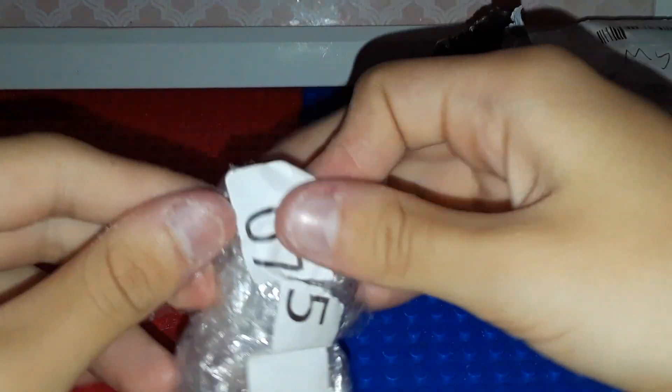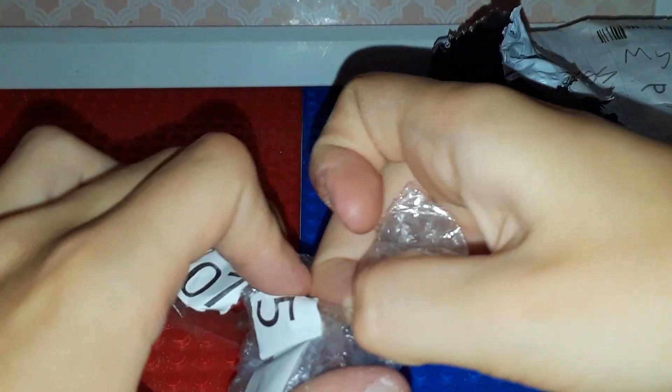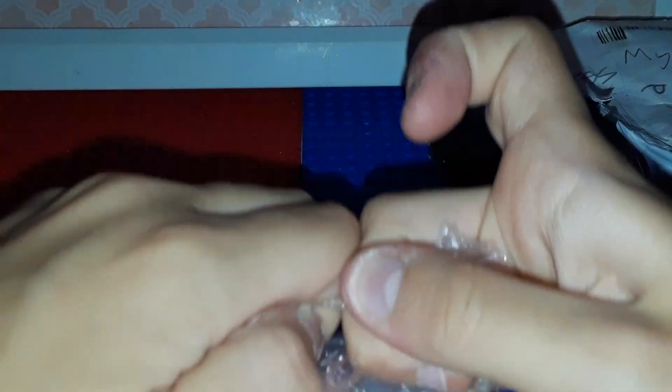I think I saw this dachshund in someone else's series, and I was like, oh my gosh, I love her so much. And then I went to look and see how much it would cost to buy her, and I was like, oh my, that's a lot of money.